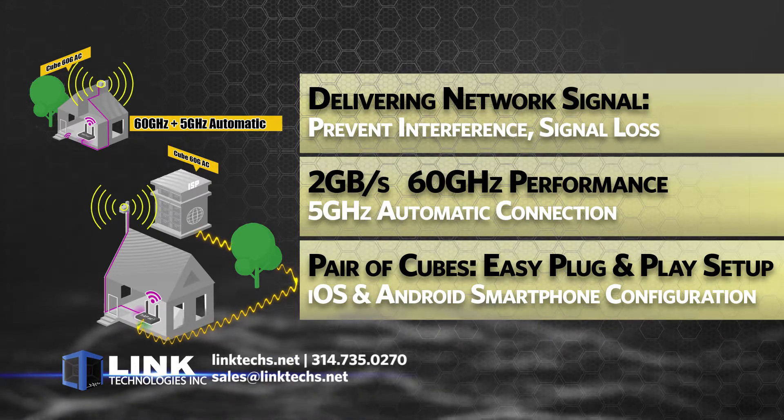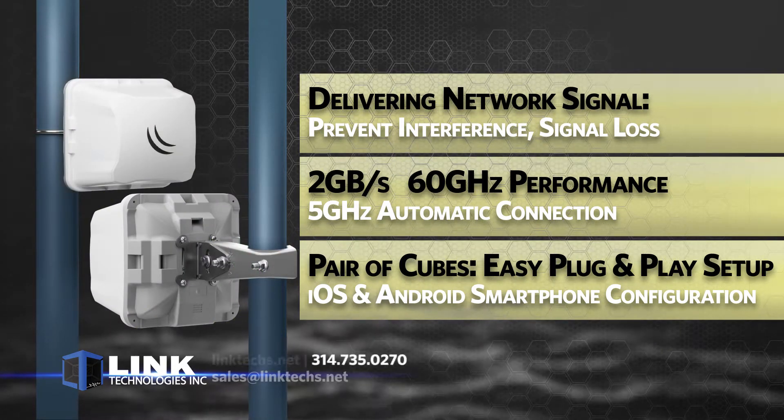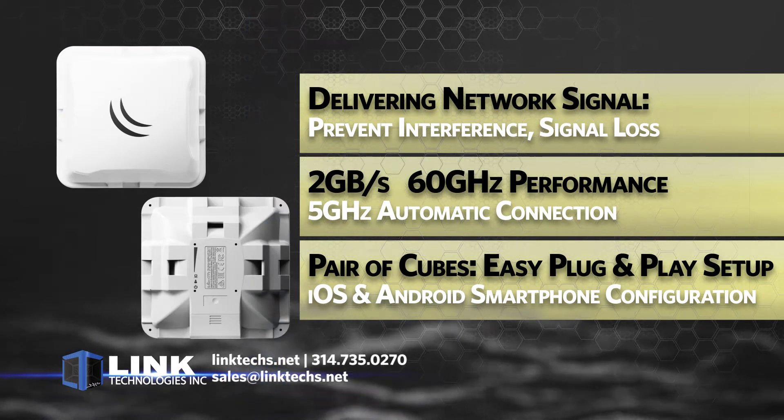providing 2 gigabits of 60 gigahertz backed-up performance with a 5 gigahertz automatic connection for reliable performance in the most crowded wireless spectrum. You get a pair of wireless wire cubes that are easy plug-and-play setup.